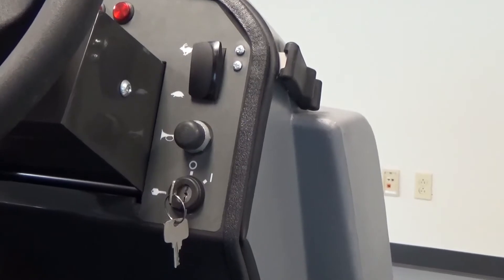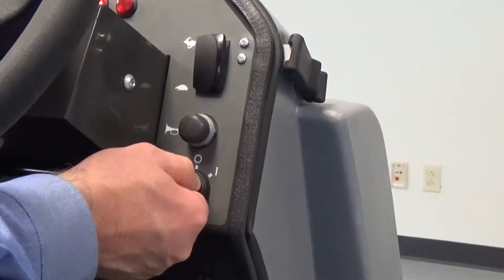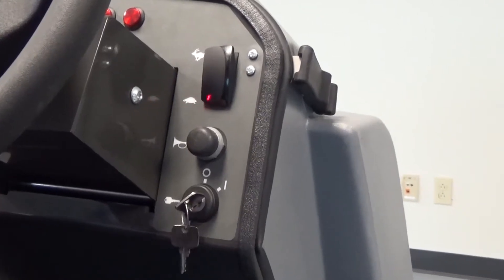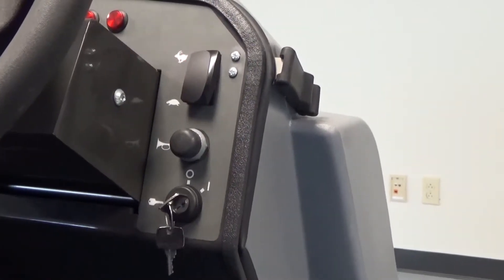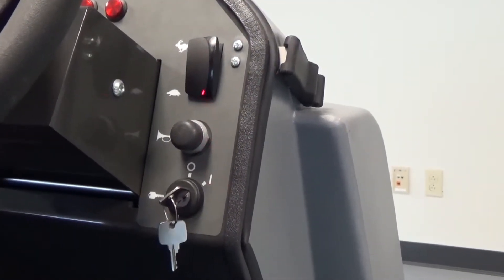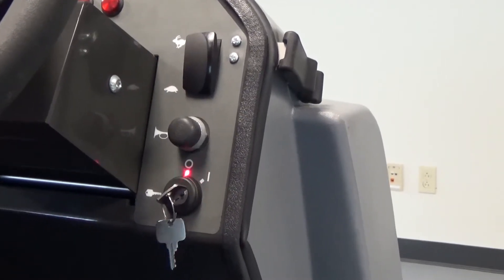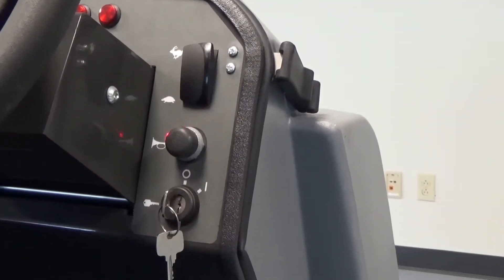On the operator control panel of the Nautilus high dump, to start the machine simply turn the key switch to the on position. You'll always start the machine in the turtle or idle position with the switch down. To operate the machine in full sweep scrub motion, simply flip the switch to the rabbit. To shut the machine off, you always want to idle the machine back down to the turtle position by rockering the switch back to the turtle position, then turn the machine off by turning the key back to the left.